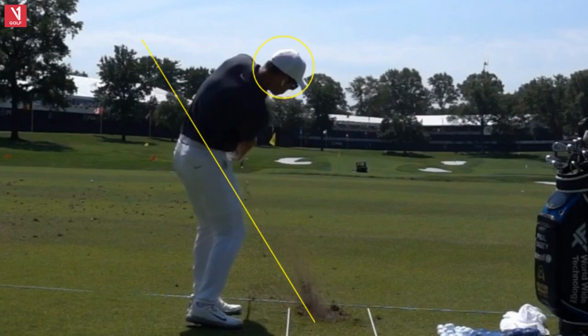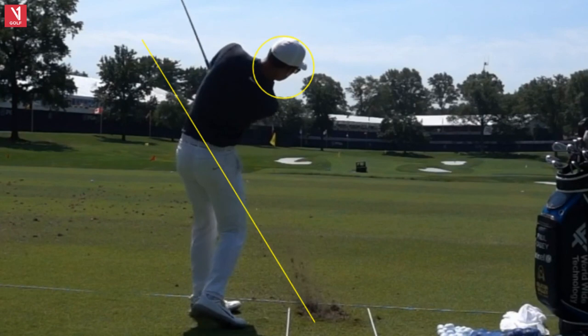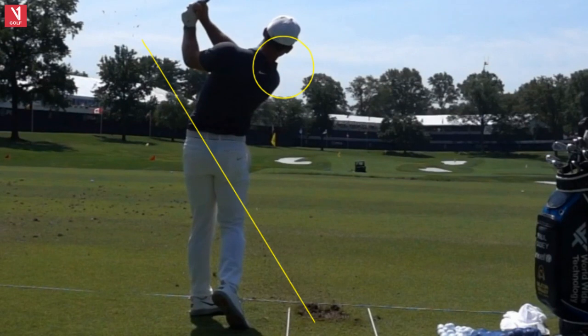Taking that divot, extending through, head down through the shot, staying in his spine angle. You can see his head down and then all the way up onto his right toe — just a very good wedge player. When you look at his numbers, last year he was 19th from 50 to 125 yards and 20th from 100 to 125. Year before, 21st and 12th. So this guy's a great wedge player.